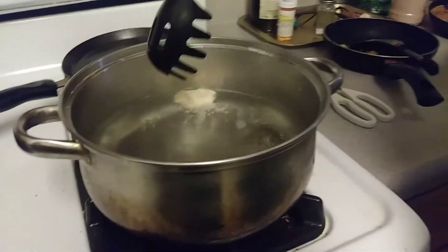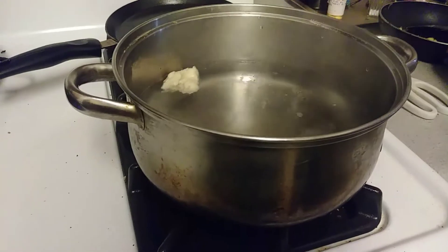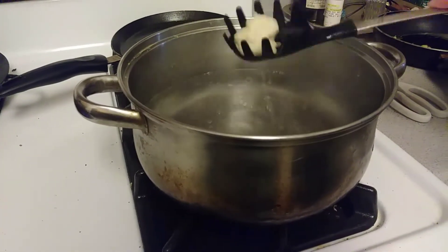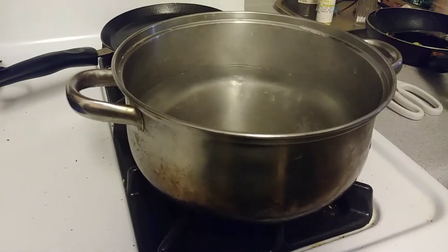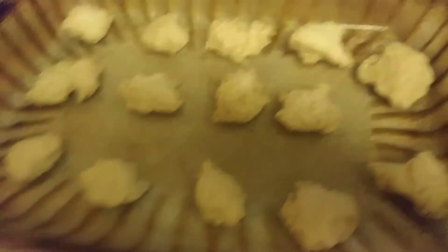Then we're going to remove them, drain them, and add them into the pan. Continue doing that for the rest of the pretzels. Now we're going to put them into the oven for eight to ten minutes or until golden brown. I still have more to form right here.